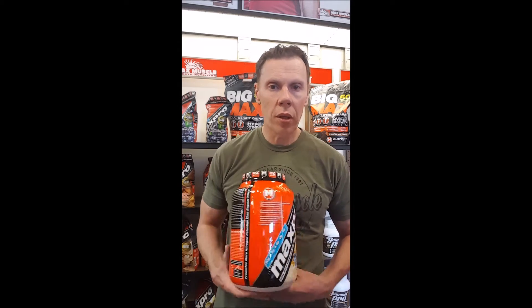A good way to evaluate your protein is determining how much of that scoop is actual protein. So let's use Max Pro Loot, which is in my opinion the best one on the market, and go over this.